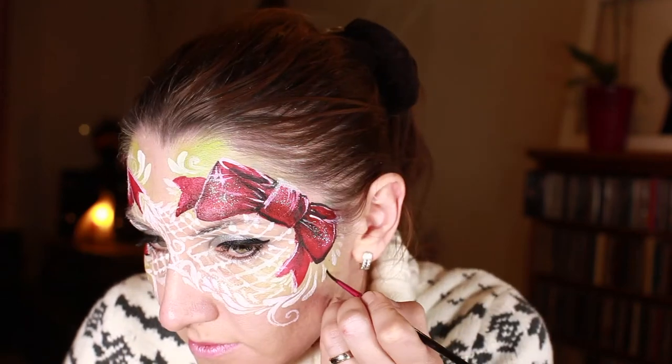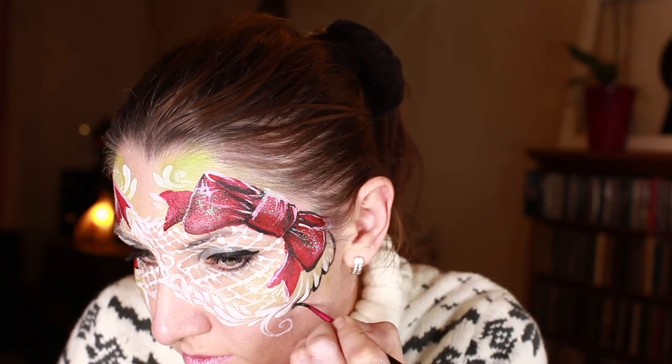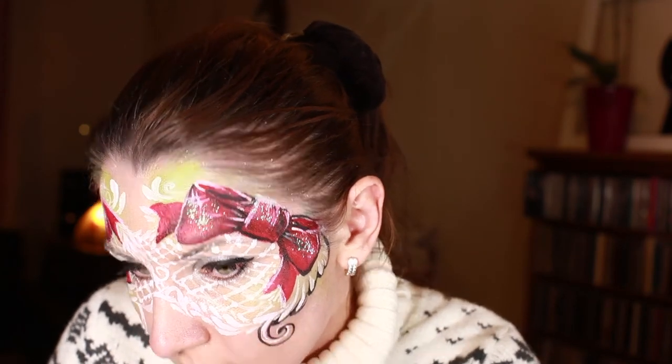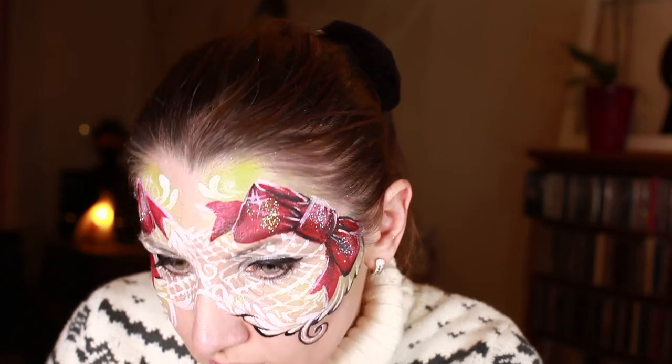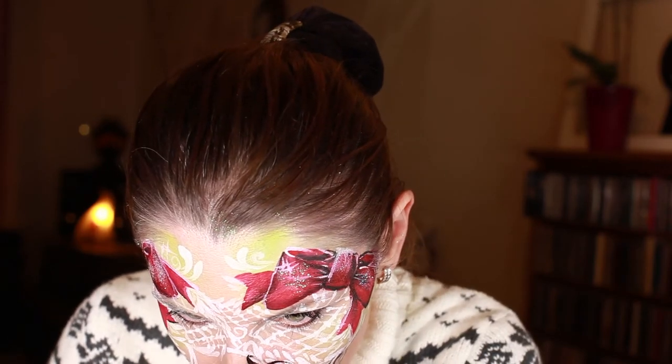Now I'm outlining the whole mask, and I'm trying to vary the width of my strokes — going from thin to thick, going around my laces and going inside a little bit.